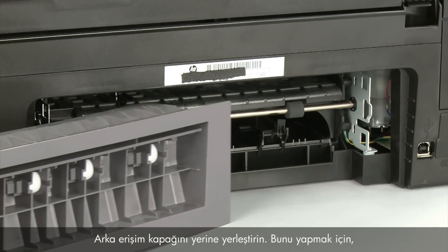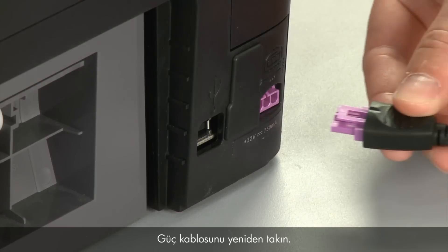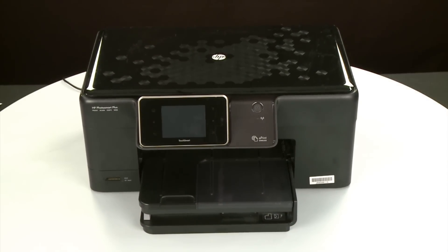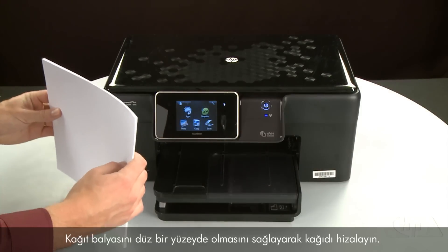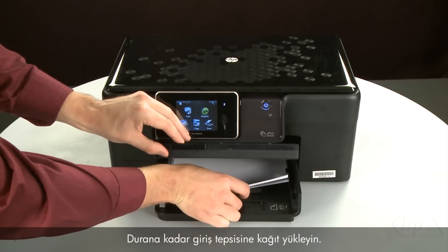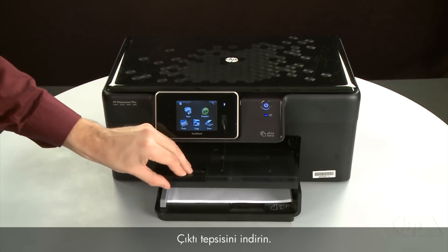Reattach the rear access door by inserting the two pegs on the right side of the door into the right side of the printer, then pushing the door into place. Reconnect the power cord and return to the front. Press the power button to turn the printer on. Align the paper by tapping the stack on a flat surface, then raise and hold the output tray, load paper into the input tray until it stops, slide the paper width guide inward to the edge of the paper without bending it, and lower the output tray.